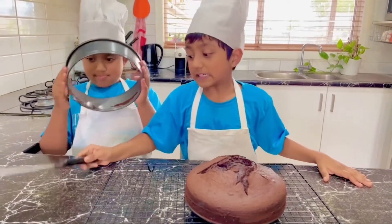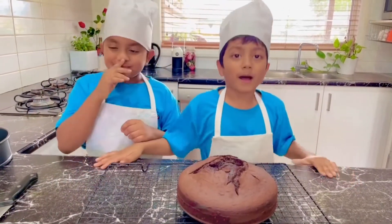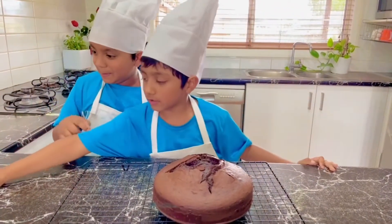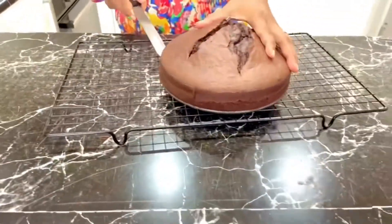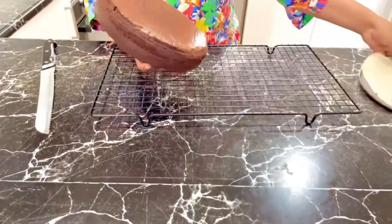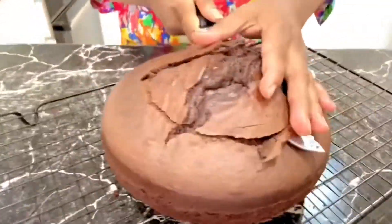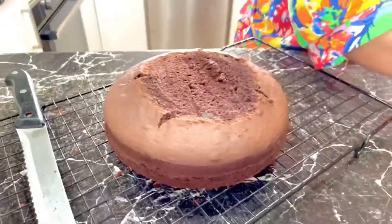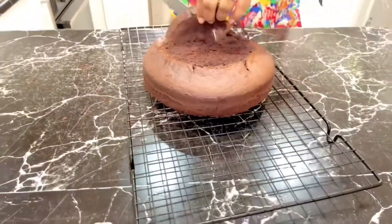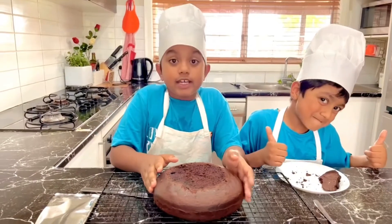First we need to cut this, but since it's a big knife it's too dangerous for me or my brother. That's why I'm going to ask my mom. Mom, can you help me cut it? And by the way, don't use a knife or you can cut your hand — no no no. So my mom's going to cut the cake. Look how soft and flat and moist it is! I love it.